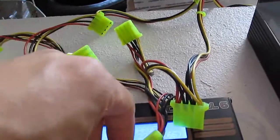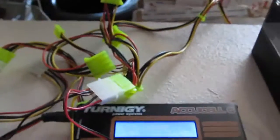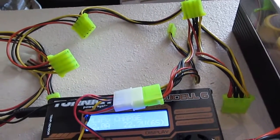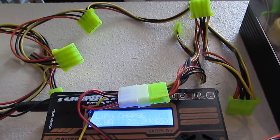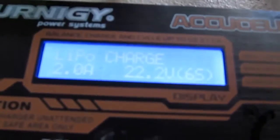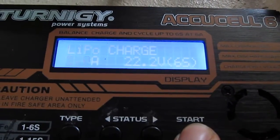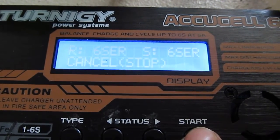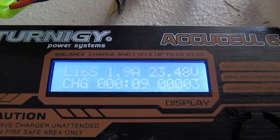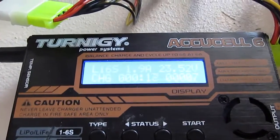So I'm going to plug this into the second bundle and start charging to see if there's any difference. I'll plug it in here. Now with the same parameters — 2A at 22.2V, 6S battery pack — let's start. As you can see now it's charging just fine with no complaints.